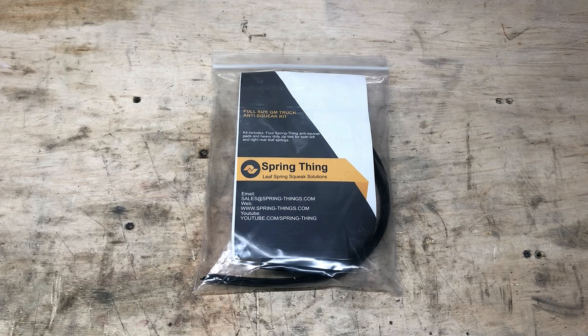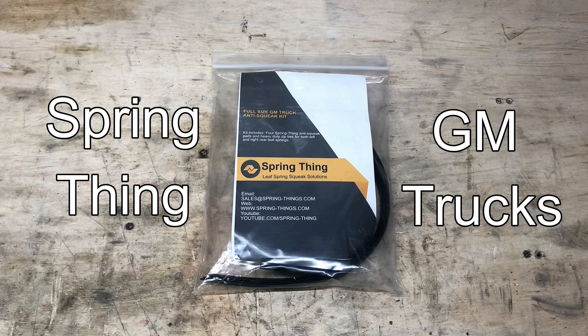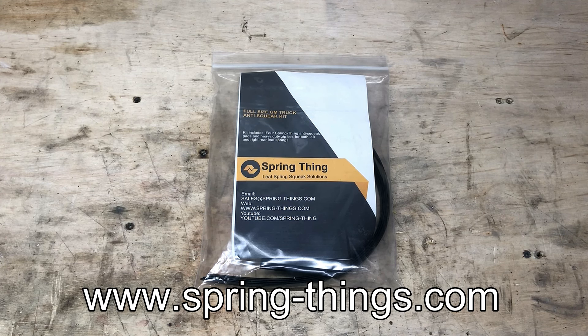Hey everybody, how's it going? Today we're going to be taking a look at Spring Thing leaf spring squeak solutions for GM trucks. I got in touch with Spring Thing a few weeks ago after finding this product on one of the truck forums online.